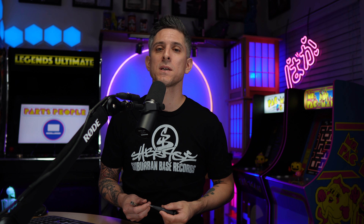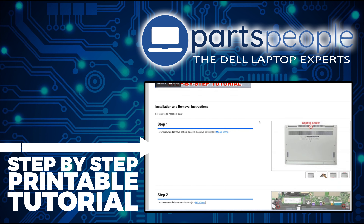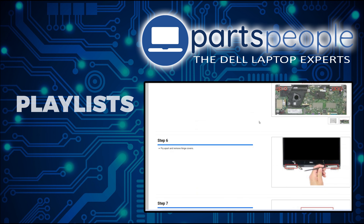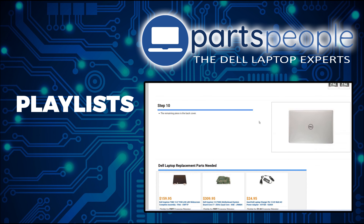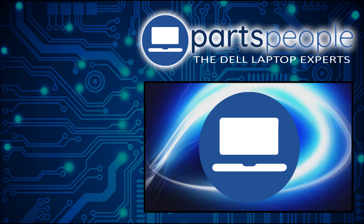Now the reassembly of your laptop is as simple as retracing your steps in reverse. If you still need to purchase your replacement part, click here to visit our site and find it. And while over there you can view our printable instructions that include images to help you along the way. Also don't forget we have more playlists here so keep checking back. I do read your comments, so leave any questions you have for me down below. Thanks for watching.